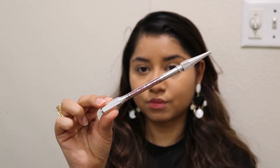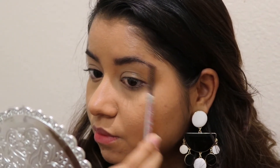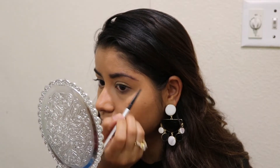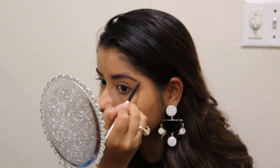Now I will give my eyebrows a better shape. I will use a Benefit Cosmetics pencil. The tip is very pointed, which is very good for making a good shape. If you are a beginner, you can definitely check it out because it is very easy to use.